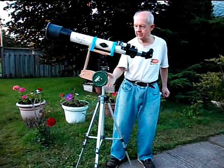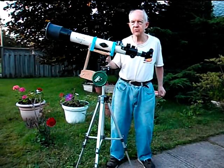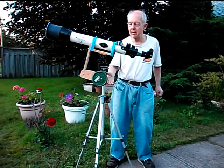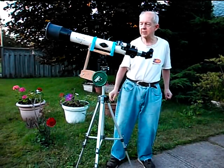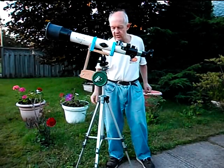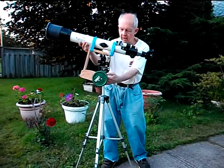This is a tripod that I adapted to use the telescope with — a camera tripod — because when I bought this telescope ten years ago I didn't keep the mounting that it came with lubricated properly and it seized up on me. So I adapted this camera tripod to use and actually it functions pretty well.